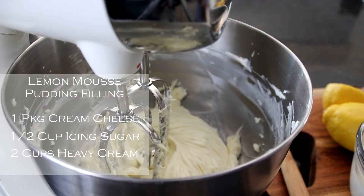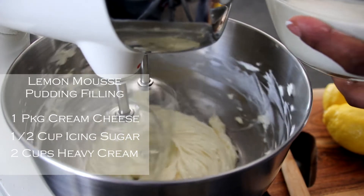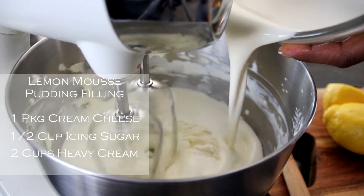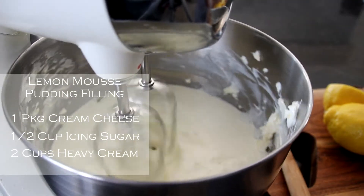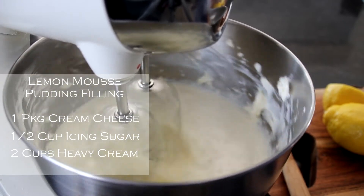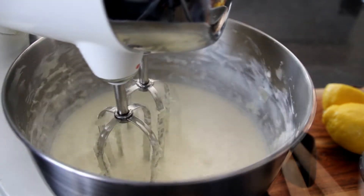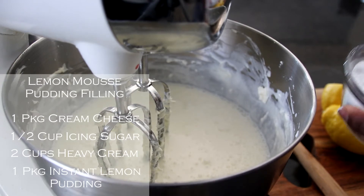It's incorporated. Now we're going to add in our heavy cream. We have two cups of heavy cream. Now we're going to add in one package of our lemon instant pudding.